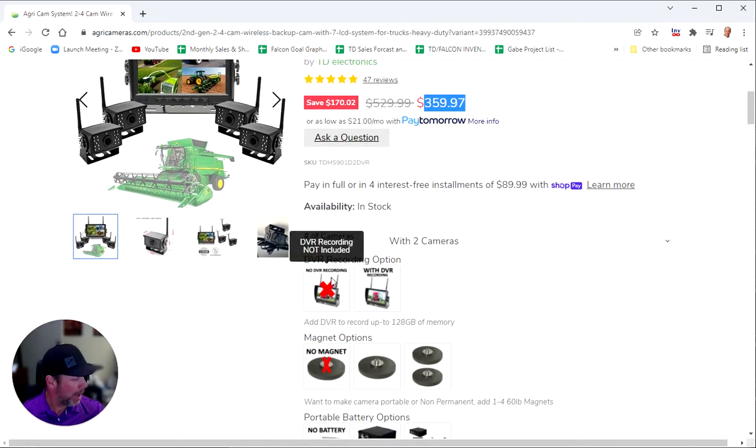This system has an optional DVR — DVR stands for digital video recorder — so you can actually record by adding an SD card. The unit I have here has a micro SD card slot on the side. You can add up to a 128 gig card that can record one, two, three, or four cameras. Once the SD card is full, it will loop record, deleting old video and replacing it with new video continuously.